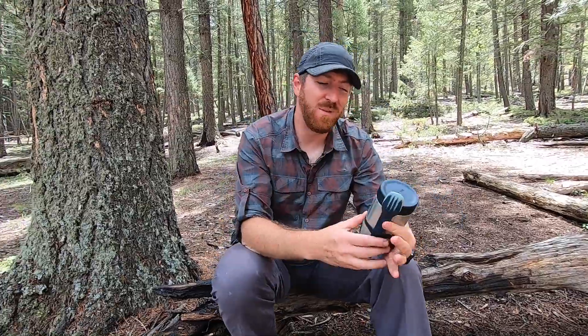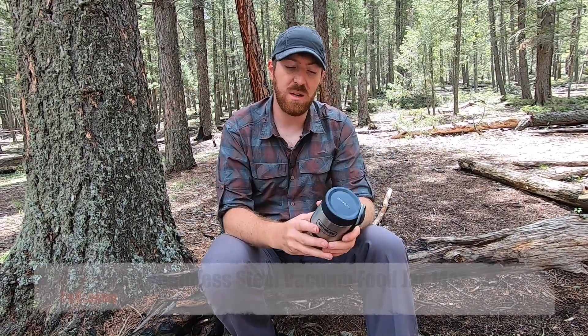Hey folks, welcome back to this video. Just want to have some fun with you today. Just hiked up a few miles, checked out a further out trail. Usually we go in just a mile or two for some blade testing, but we decided to go deeper in and I wanted to strip down my load so I wasn't carrying as much weight, and I wanted something warm.